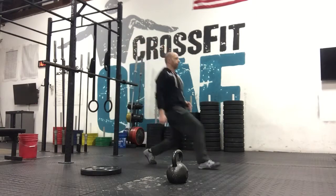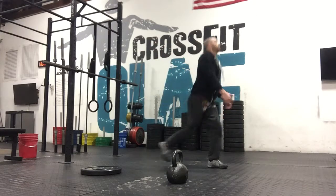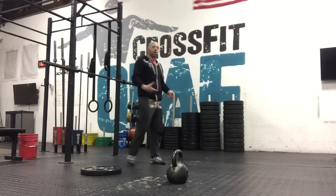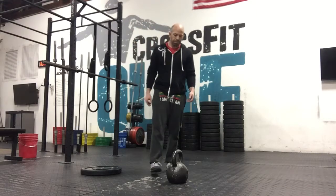We can lunge here, pushing back, or just lunging, keeping the chest up. Or, if that hurts your knees, we can do step-ups.